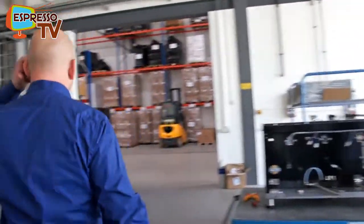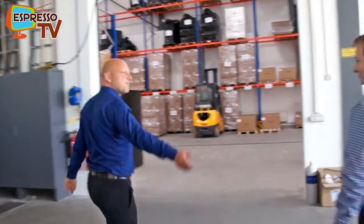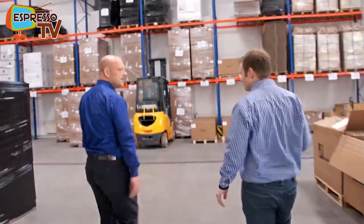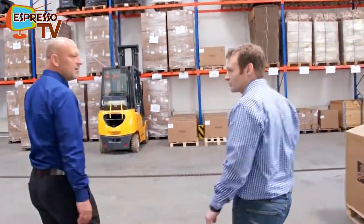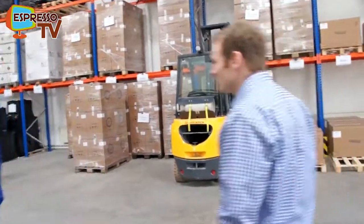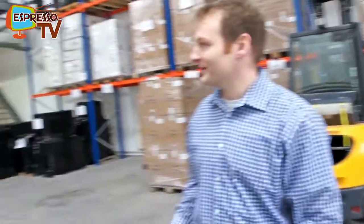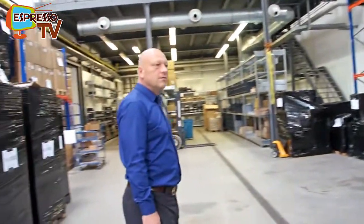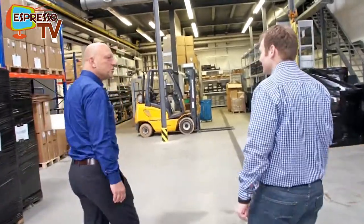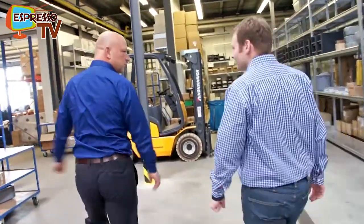Here we have a big, huge stock area. In total, including production and warehousing, we have 1200 square meters. We have a lot of space, but it's already becoming a bit of a limit — more would be even better. However, it's well organized. If you organize it better, you can fit in more machines. Many would be very glad to have 1200 square meters for production.